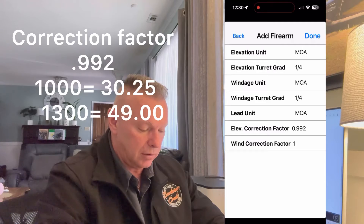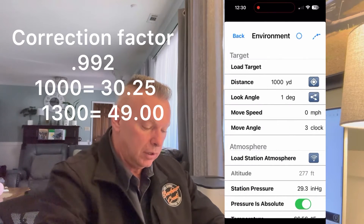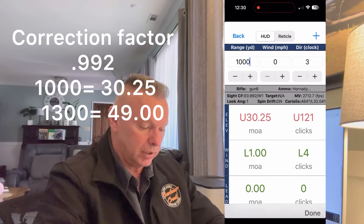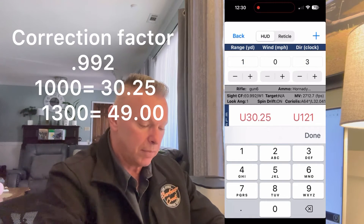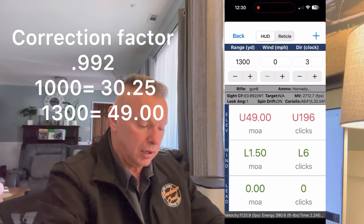Now let's make it track at 99.2, which is still a good tracking scope. At 99.2 we end up with 30.25 minutes of angle — a quarter minute off at a thousand yards. At 1300 yards we're at 49 minutes, which is a half-minute of error — about 6.8 inches of error at 1300 yards.